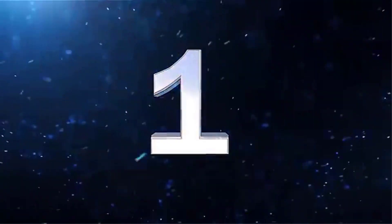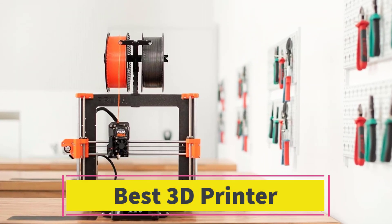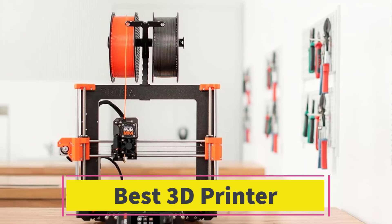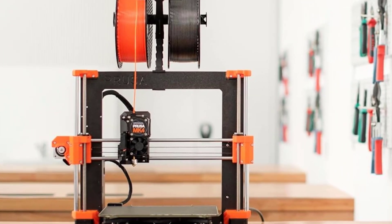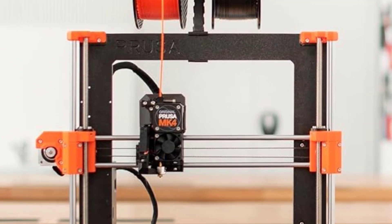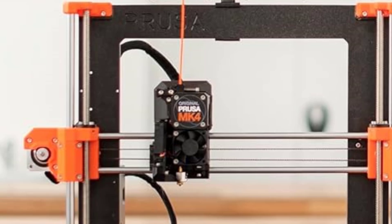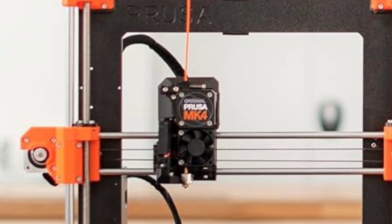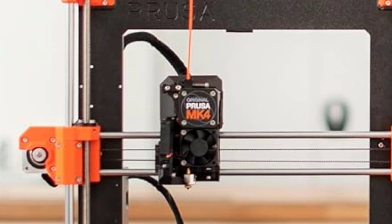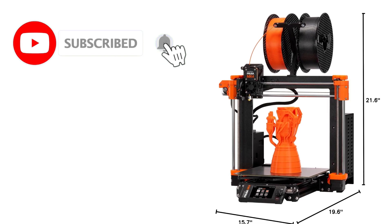Number 1. Original Prusa MK4. The Original Prusa MK4 3D Printer Kit is a high-quality DIY 3D printer designed for beginners and enthusiasts who enjoy assembling their own machine. This kit offers automatic calibration, removable print sheets, and reliable performance, making it a fun yet functional option for hobbyists and professionals alike.